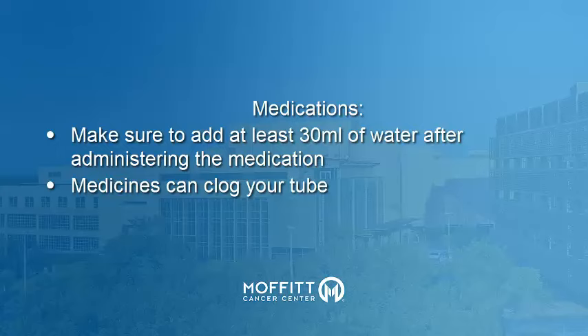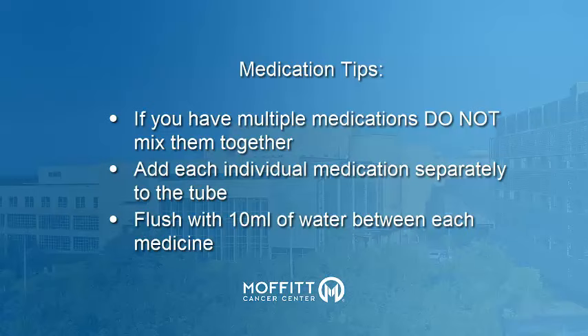Do not put more than one medication at a time into your G-tube, and always create a slurry mixture with water. Each medication must be added separately through the G-tube. Between medications, be sure to flush your tube with at least 10 milliliters of water.